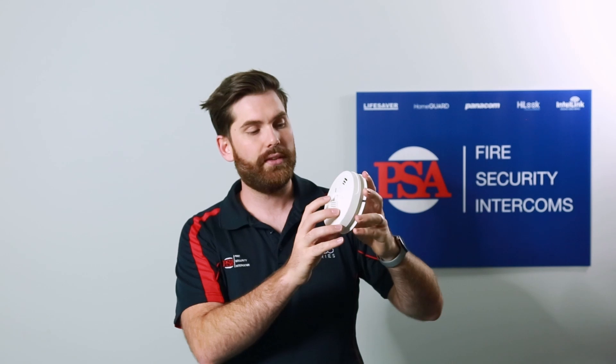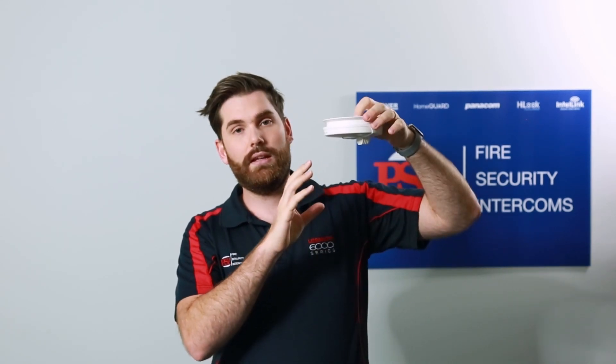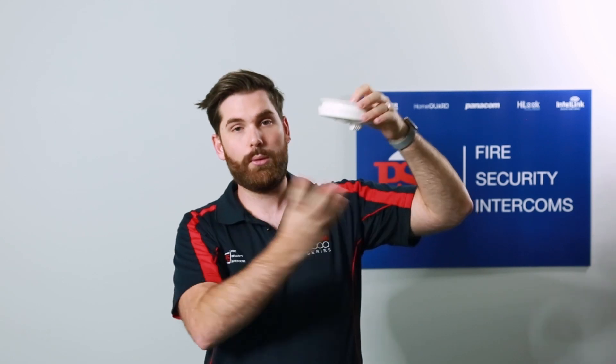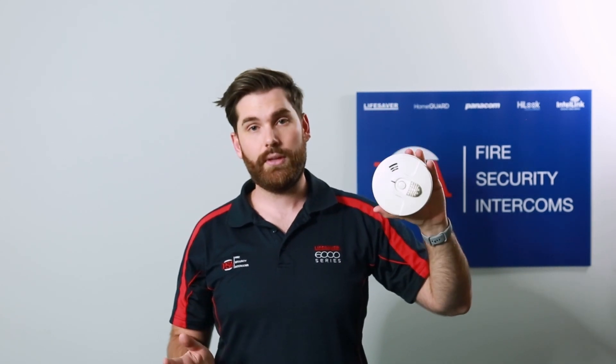Heat alarms are a little bit different. They are designed to detect heat, as the name says, and will start to alarm as the air around the alarm reaches a certain temperature. That varies from alarm to alarm, but with this particular alarm — the PSA heat alarm — this one will go off at 57 degrees Celsius.